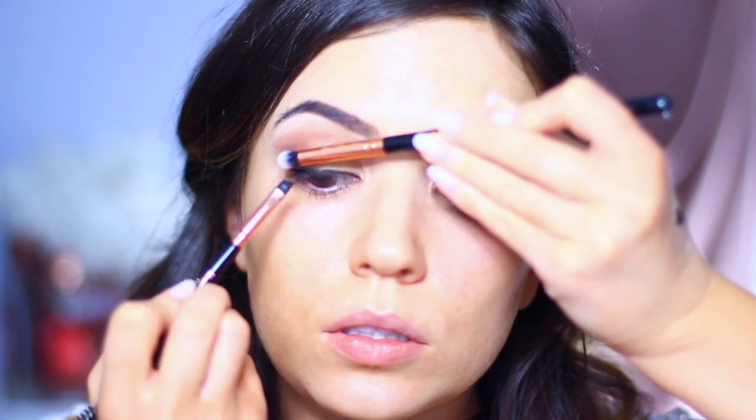Moving on to gel eyeliner — using an angle brush, not a spoolie. Apply the gel eyeliner along the lash line and also in between the lashes on the upper waterline as well.